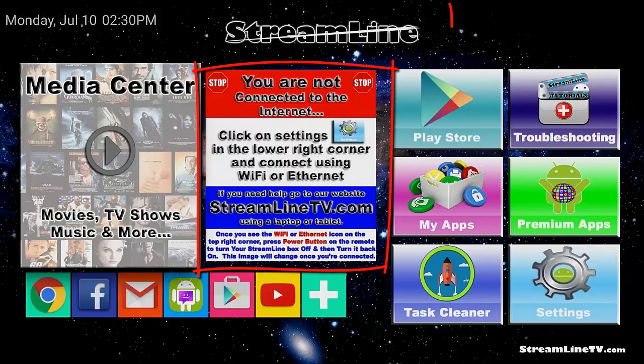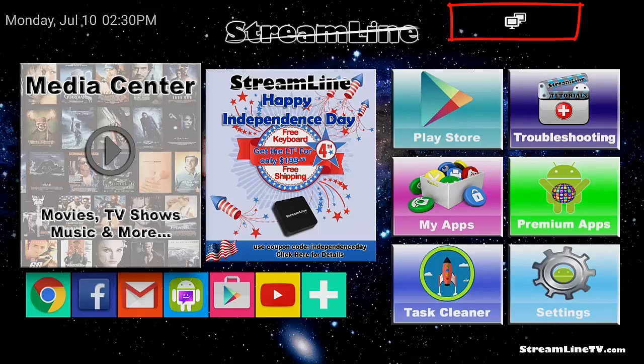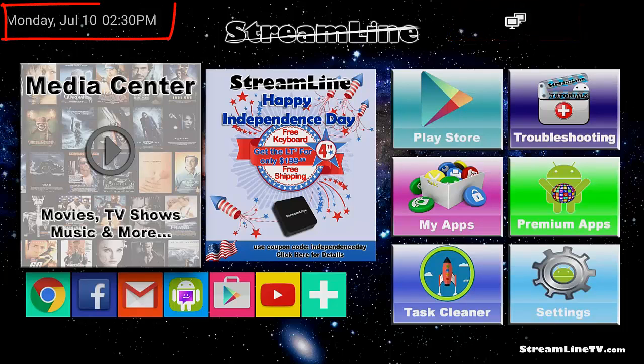If you're connected to Wi-Fi you'll have a Wi-Fi icon up there. Next, up here on the top left you'll see the current date and time. If your date and time are not correct, that means you are not having a good connection to the internet, and you would need to check your internet connection and try restarting your router.